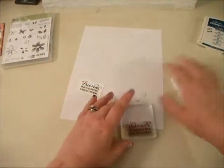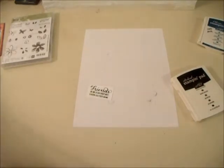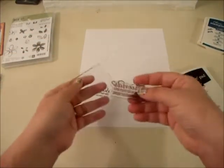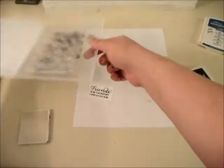I'm going to close that up and quickly clean my stamp. If you guys don't have a stamp and scrubber, I would highly recommend it — it's easier than washing it underwater. The Basic Black, since it's archival, sometimes it stains the stamps, but it won't bleed over onto your other projects. It'll just be stained onto the stamps.